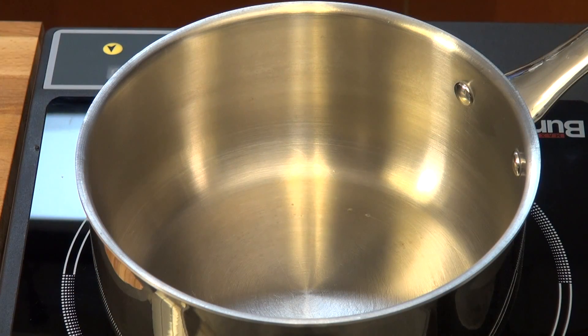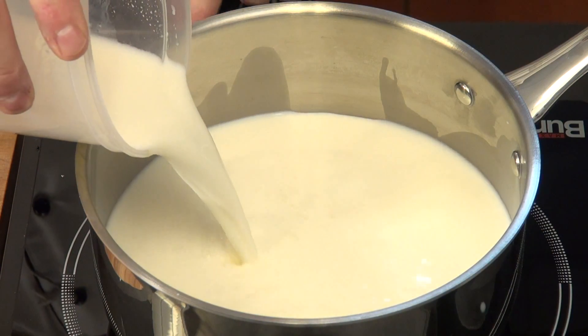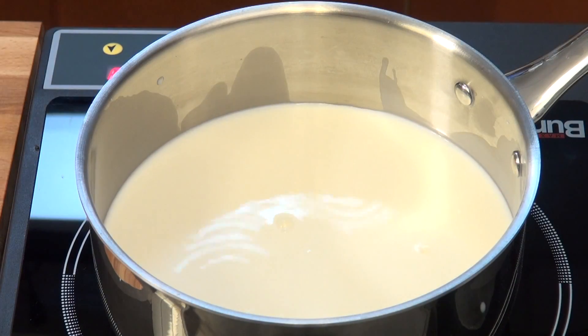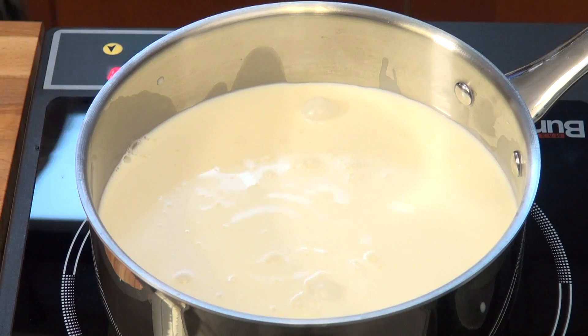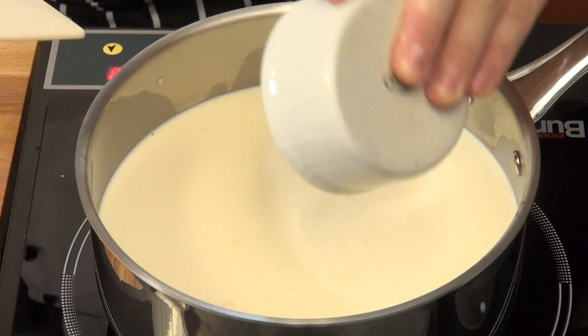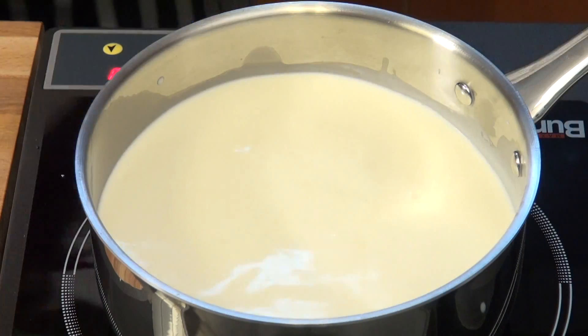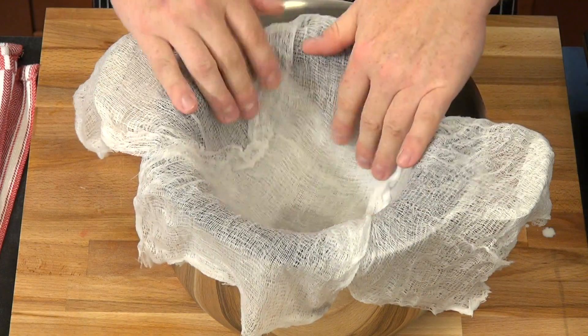We're going to start out with the ricotta. It's a soft cheese you can make at home. You will have to have a pot, and in this pot you will put four cups of whole milk and two cups of heavy cream. About one teaspoon of salt. And in the meanwhile, while this is going to start boiling, we're actually going to be setting up a pot here with a sieve.